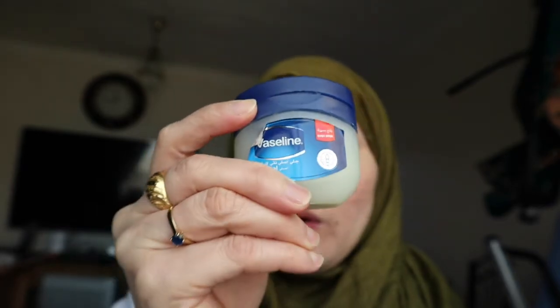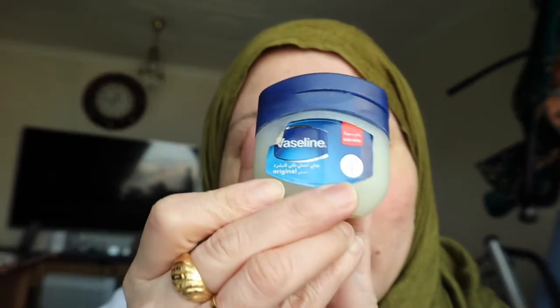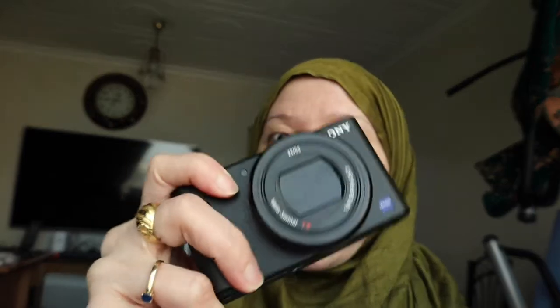Unlike other cameras where I have to cover my face in order to get it to focus, with this camera you just put the object in front of the lens and it will immediately focus on whatever you want to show your audience. That's how cool this camera is.